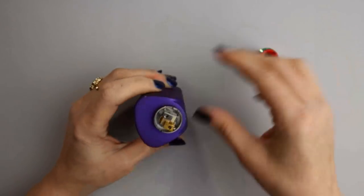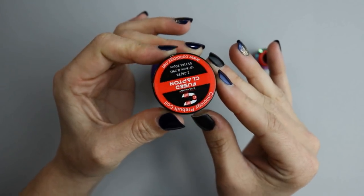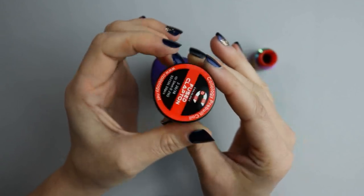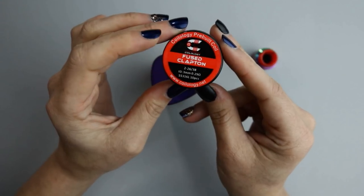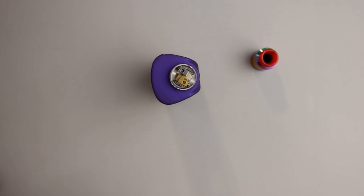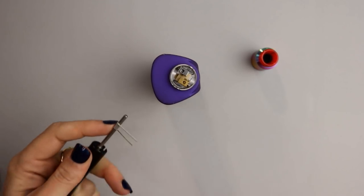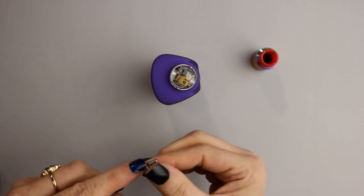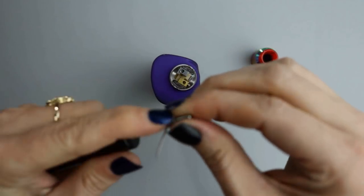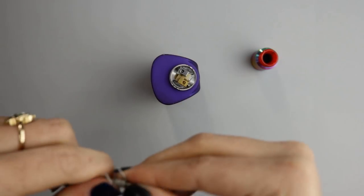Let's go ahead and put a build in the Dead Rabbit SQ. The coils I'll be using today are the Coilology Fused Clapton Stainless Steel 316. They are a 3mm ID and should come out to 0.29 ohms for a single coil. The Coilology stainless steel coils sometimes ohm out a little lower than what's marked on the container, and since I want to be at about 0.3 or a little higher for a mechanical single battery squonk, I'll add a half wrap to each side.